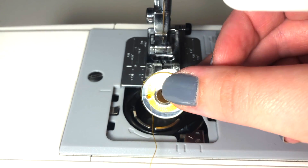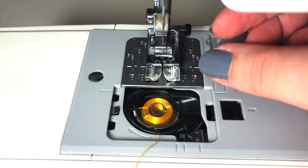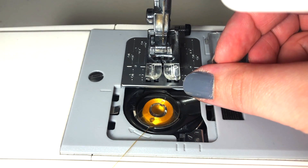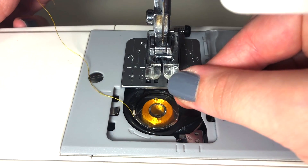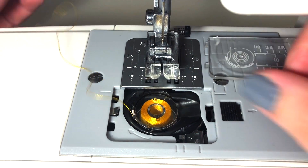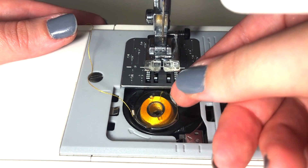Drop the bobbin in place, still having the thread come off the left-hand side. Pull the thread forward through the first slit and then toward the back of the machine — this is threading the tension space. To double check that the tension has been threaded correctly, you can gently pull the bobbin back up while holding the tail in place.